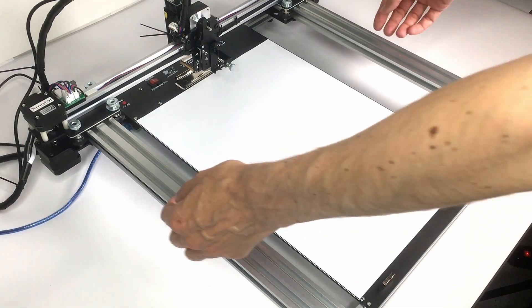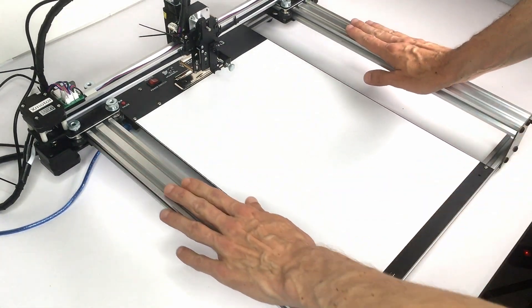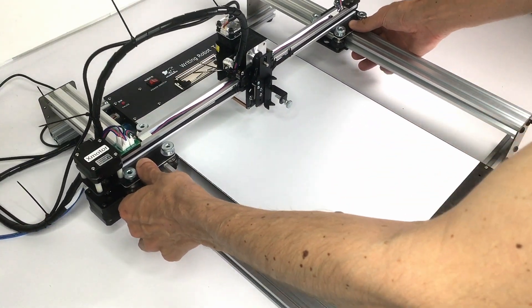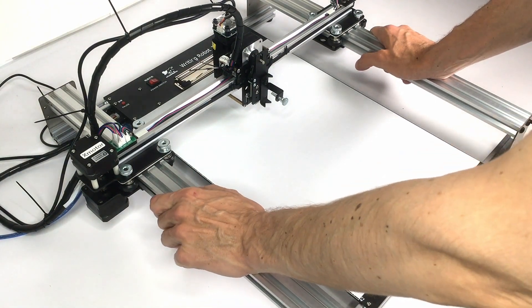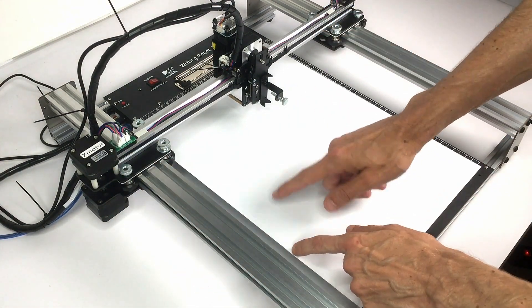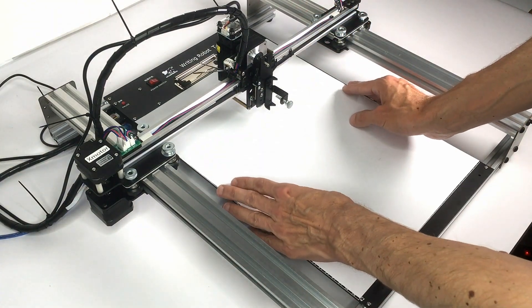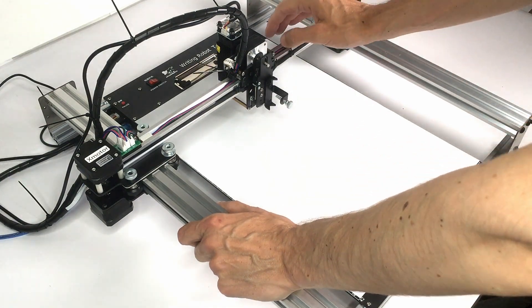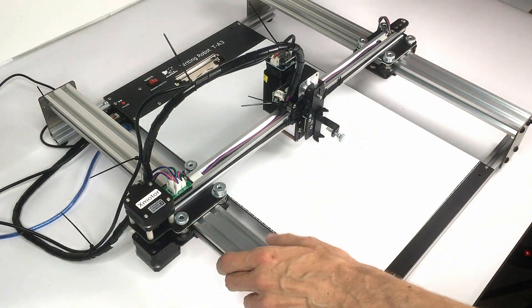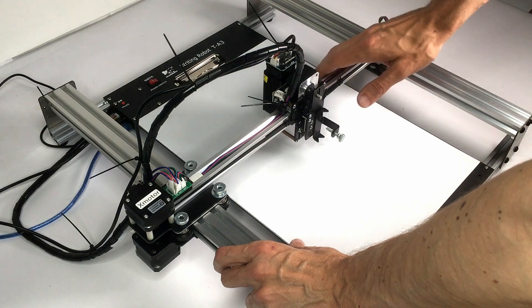Final thoughts: this pen plotter is quite amazing. It has a very rigid frame; the y-axis on both sides gives extra stability especially at high speeds. Even if the entire desk shakes from very short lines or curves at max speed, everything is connected — the base plate, frame, and pen holder plate — so the drawing will still be perfect. Additionally, the four stepper motors give high precision and speed, and the pen holder plate with its own stepper motor is a huge advantage.